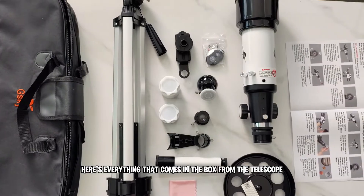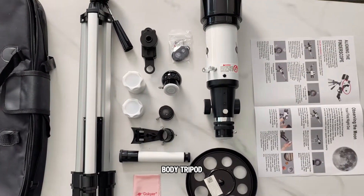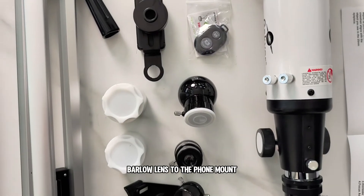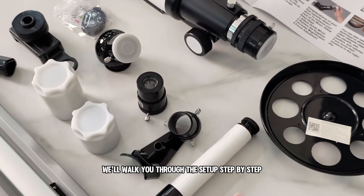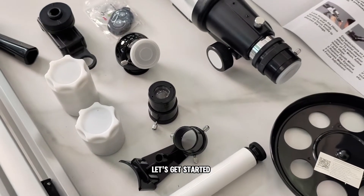Here's everything that comes in the box: the telescope body, tripod, eyepieces, finder scope, Barlow lens, and the phone mount. All the essentials are here and ready to go. It might look like a lot, but don't worry — we'll walk you through the setup step by step. Let's get started.